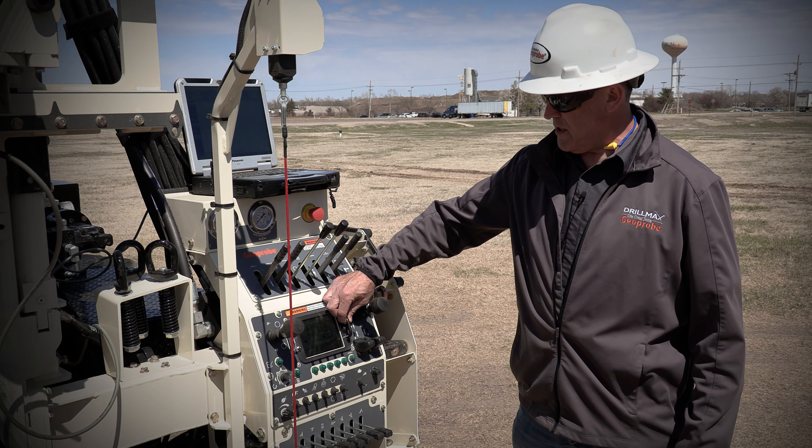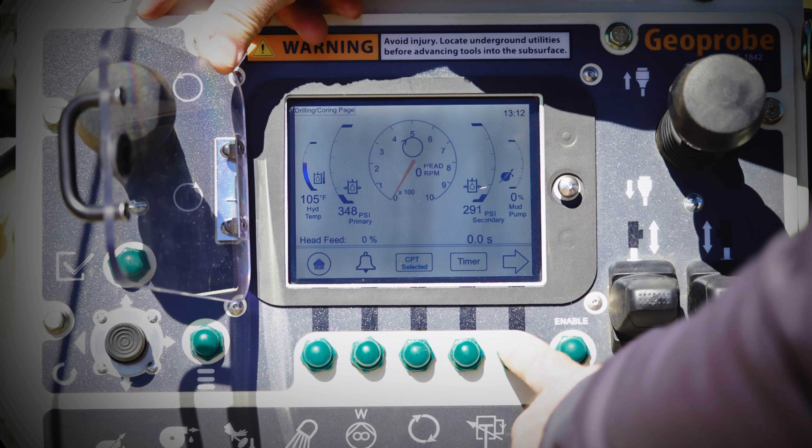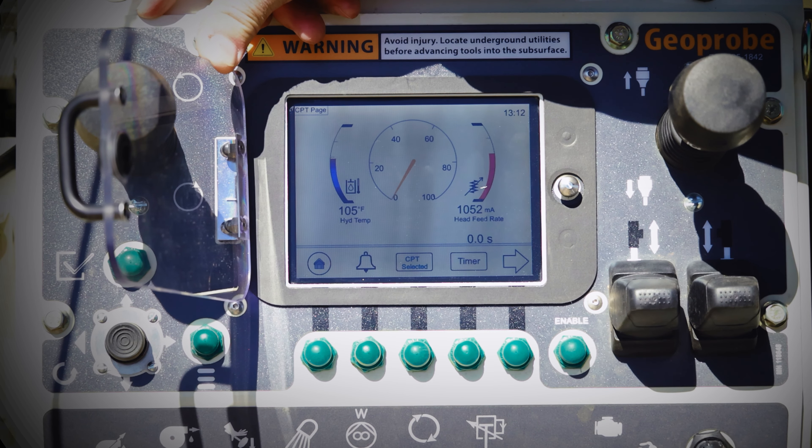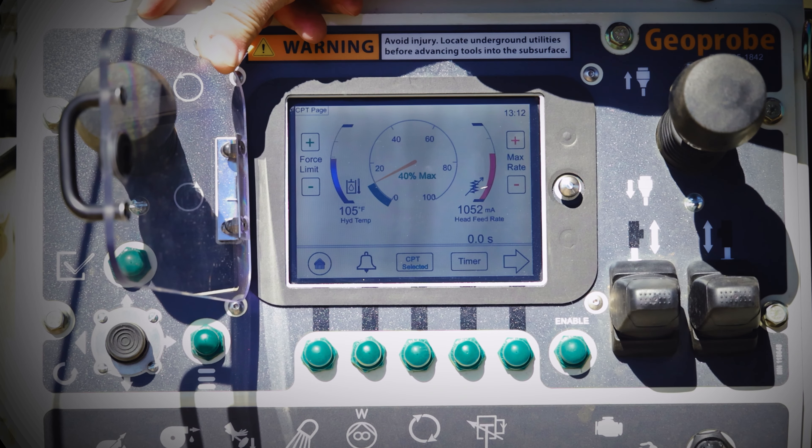So to go into your CPT controls, from your main screen you're just going to go over — this page right here is called the CPT page. In here you'll flip this switch into the up position and that's going to engage the CPT programming.